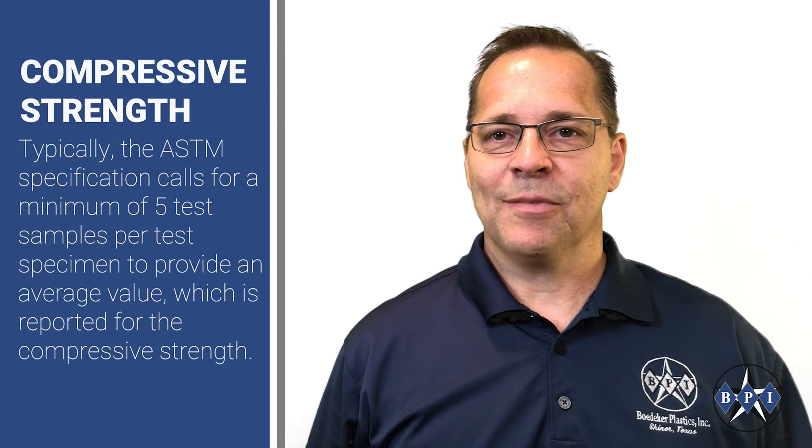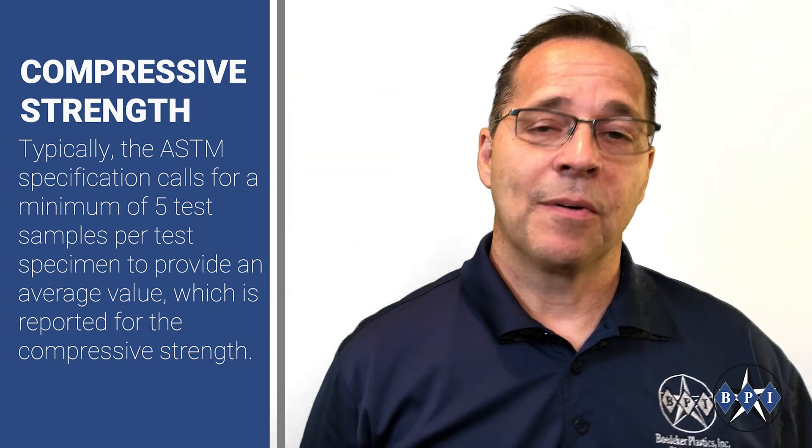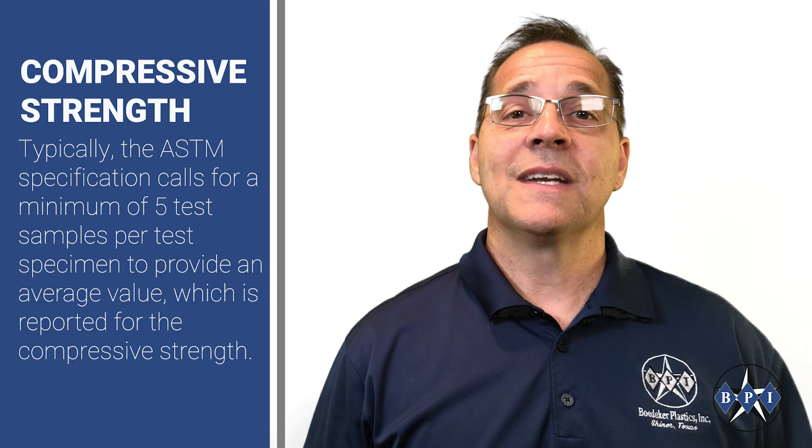Typically the ASTM specification calls for a minimum of five test samples per test specimen to provide a nice average, which is then reported as the compressive strength on a material data sheet.